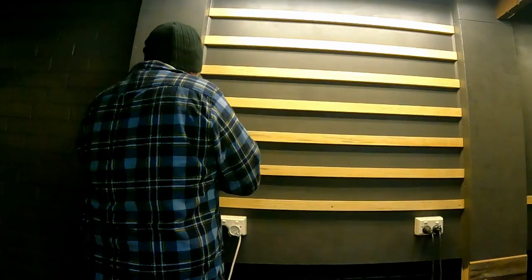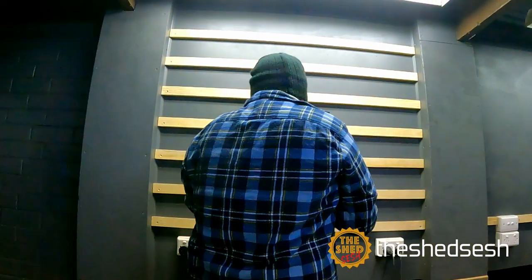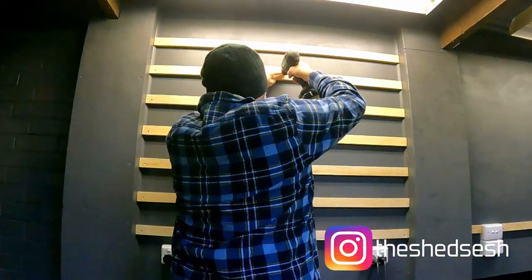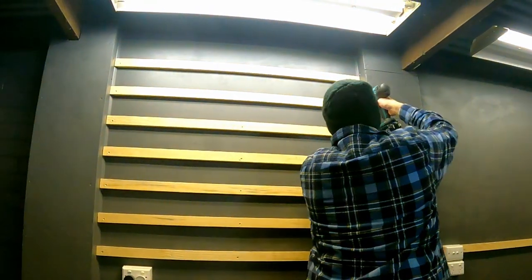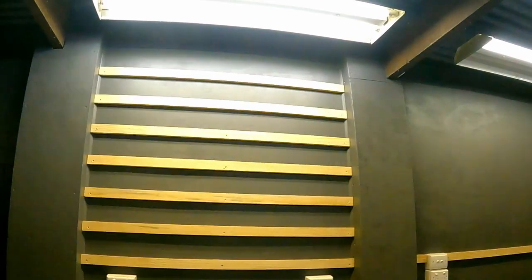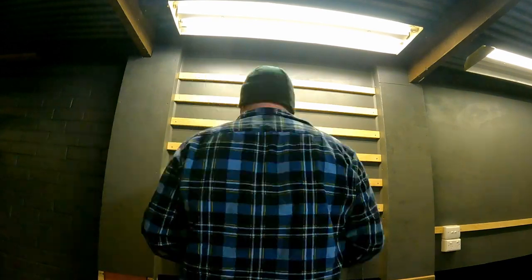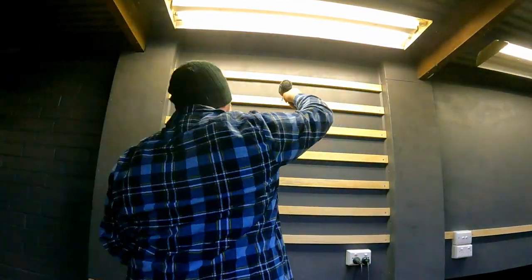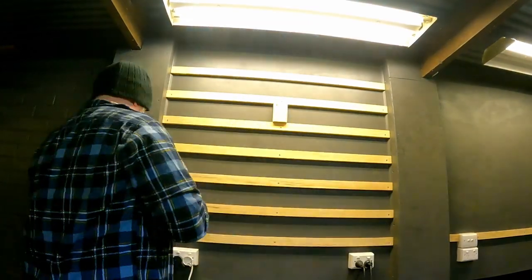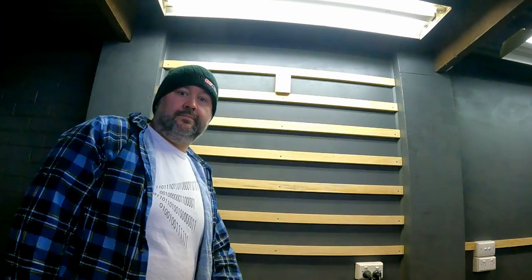Up to this point we've only just nail-gunned them on. Right now I'm going through and pre-drilling and countersinking the holes, then coming back with the screws - they're long enough to go through the cleat, through the ply, and into the stud behind to get the maximum amount of strength. I did use a spacer there just in case there was any bowing to the boards.